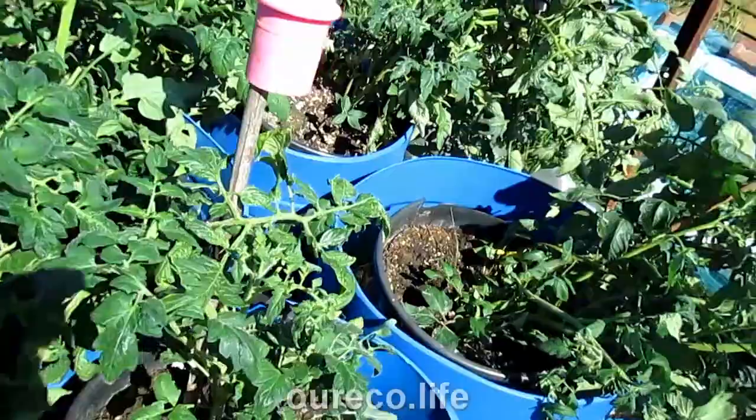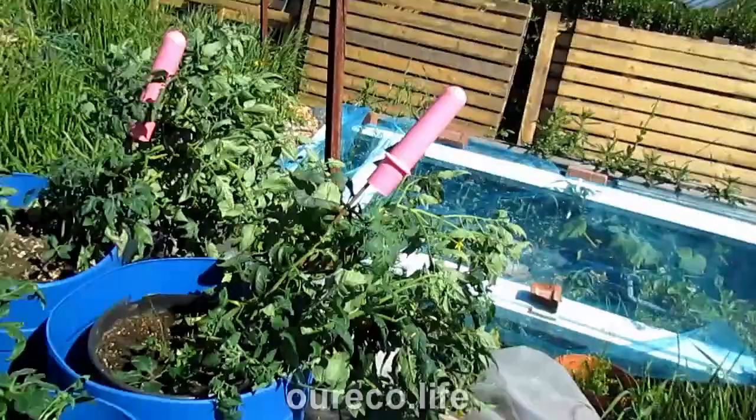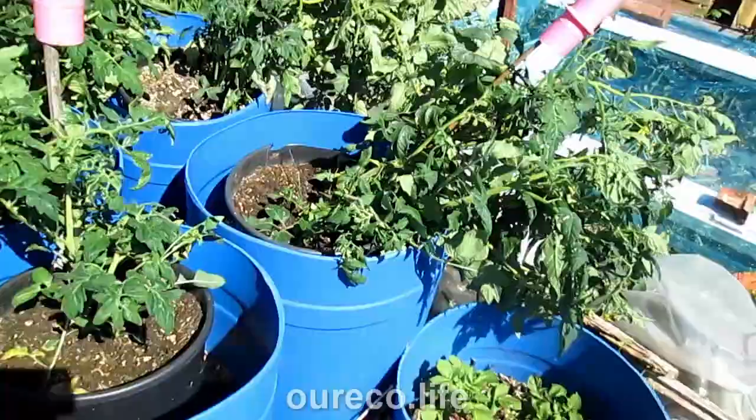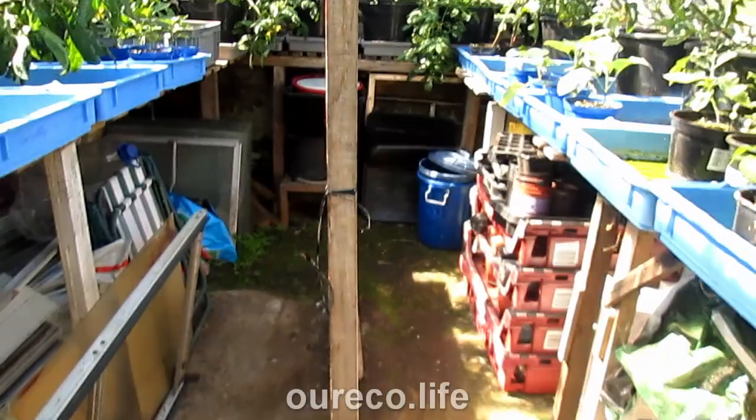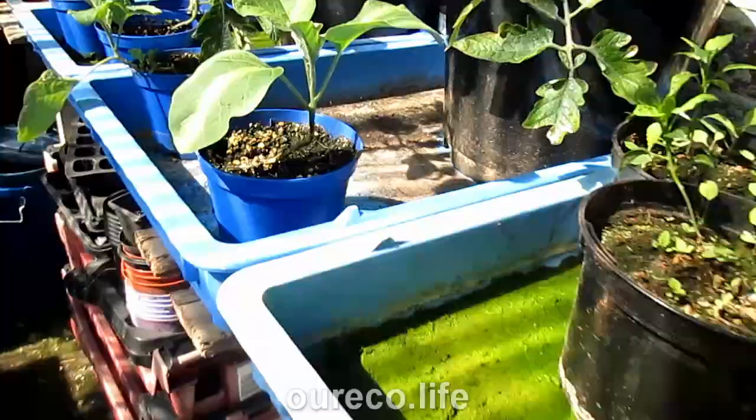They're in. I need to put some longer stakes in to support them — I can do that another day because at the moment it's roasting out here. I'll just water them and that's it. At least that's done, and the greenhouse feels a lot tidier now that I can walk down the center without trampling over tomatoes.